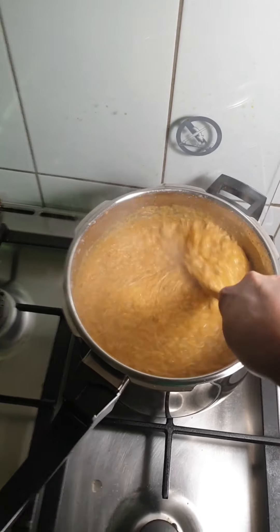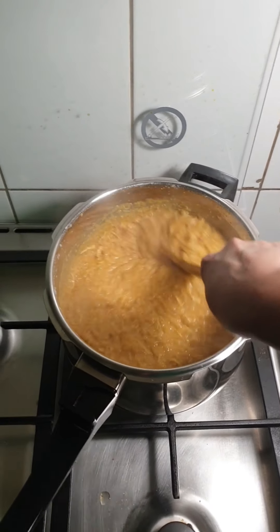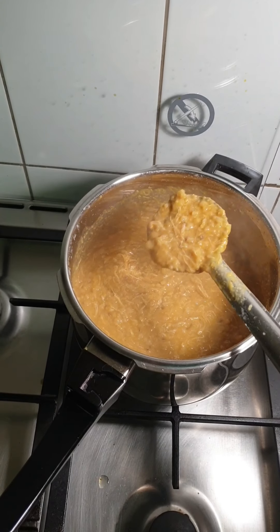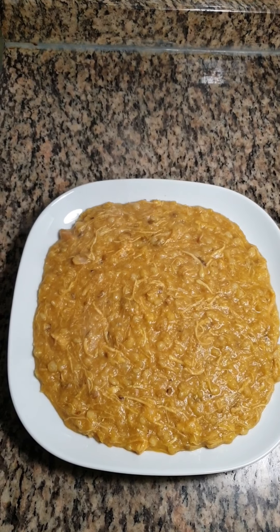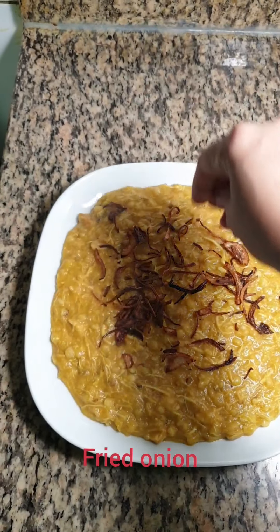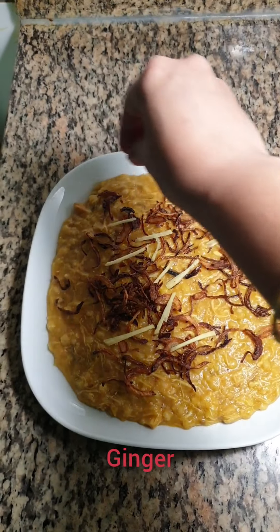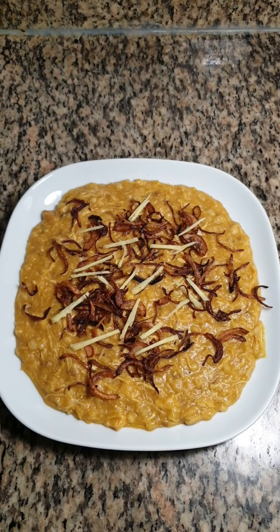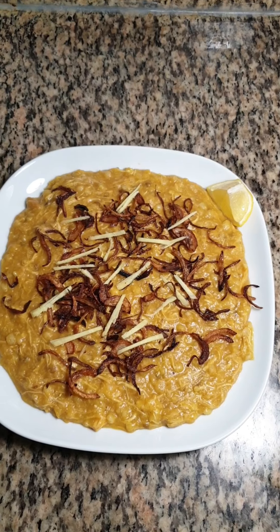If you have liked this recipe please press the like button and share. If you have not subscribed to this channel please press that red subscribe button. Garnish with some fried onion and ginger and a piece of lemon. Thank you for watching. See you in the next episode with another recipe. Until then take care. Bye.